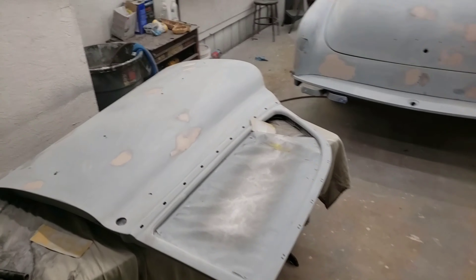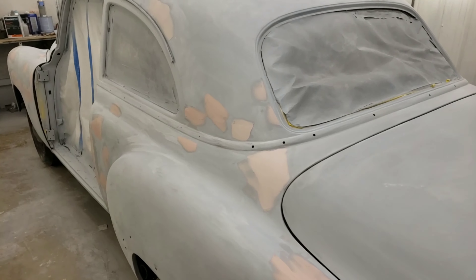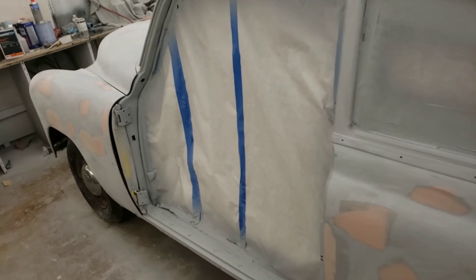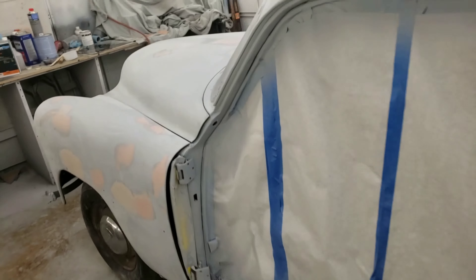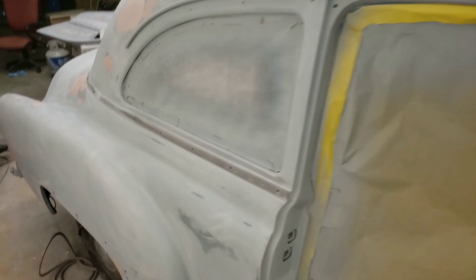Okay, wrap up for the day on the '51 Chevrolet. That guide coat managed to tell us everything — found a bunch of little spots I didn't realize. Small little flaws that would prohibit us from having a beautiful flat finish.